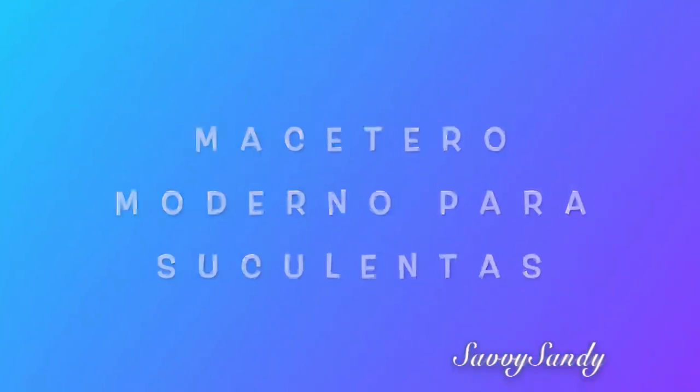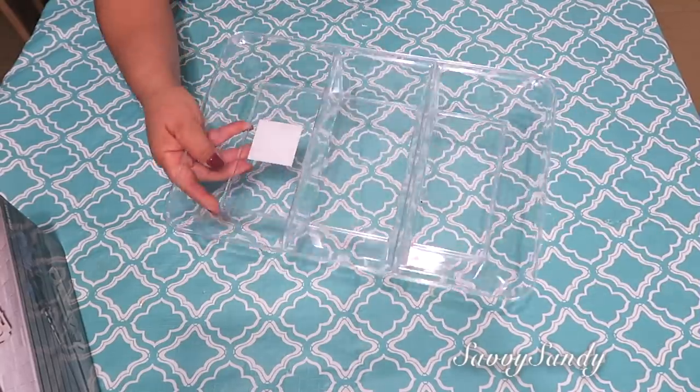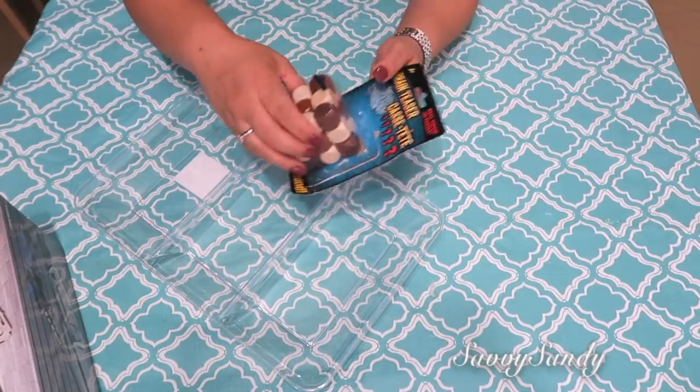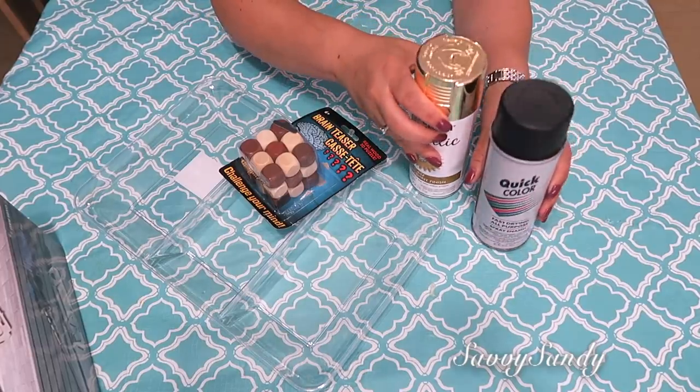Masetero moderno para suculentas. Aquí voy a usar una bandeja para los postres que tiene tres divisiones, unos cuadritos de madera que son como cubos de un jueguito para niños, y también pintura en aerosol de color negro y de color blanco.